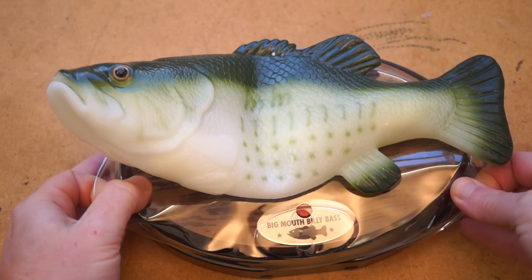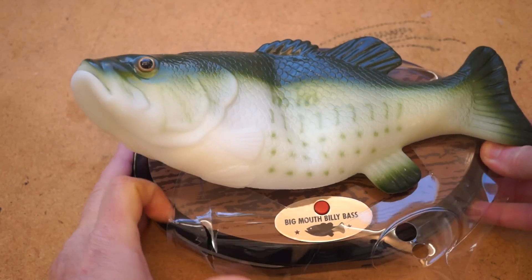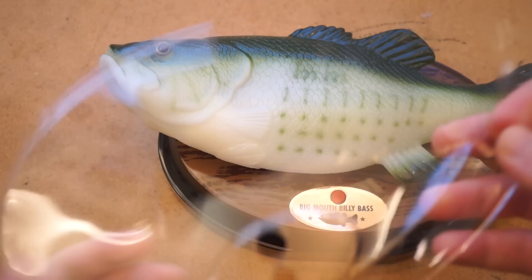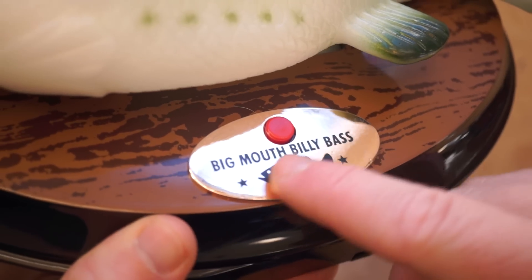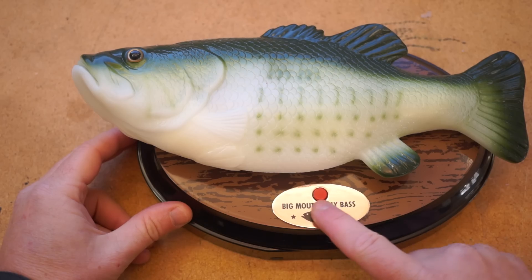Here's the fish, and as some of you know, I've spent some time collecting and hacking these things. This one looks just like the others — same size, same idea — but there are two differences you can notice from the outside. One is that there's no hole on the plaque for the motion sensor, which is usually just a light-dependent resistor. It's not there.